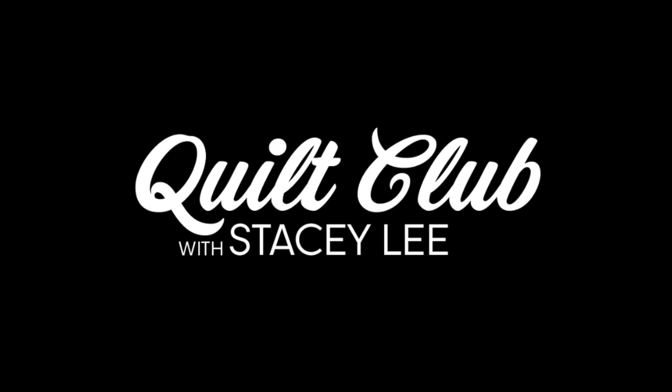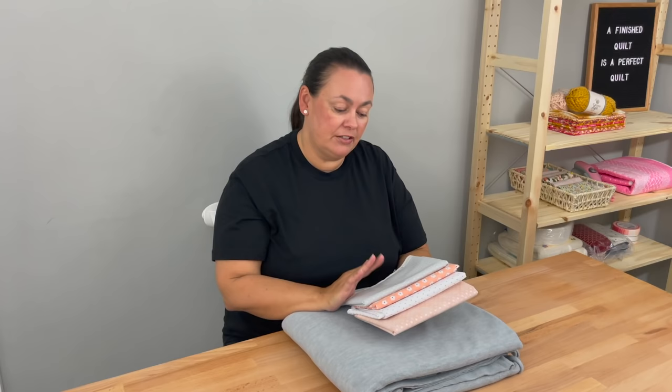I'll be thrilled to bits if you decide to join me. For this quilt I'll be using four fabrics for my quilt top and fleece for my backing. The first thing we need to do is give our quilt top fabric an iron. If you're unsure exactly how to prepare your fabric to iron, you can always watch my video on that which is above, but for now I'm going to iron my fabric and I'll meet you at my cutting mat.